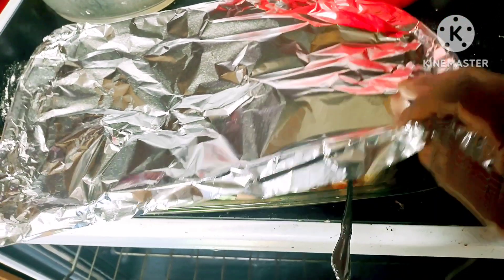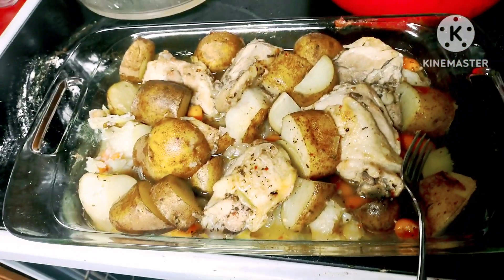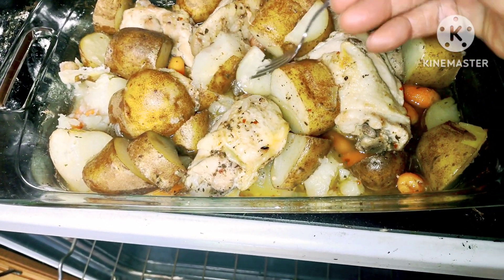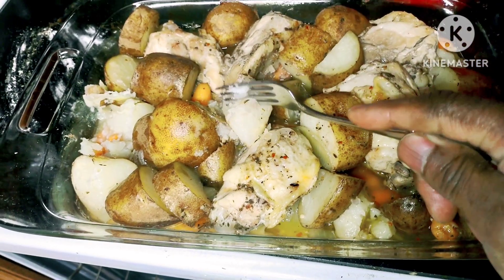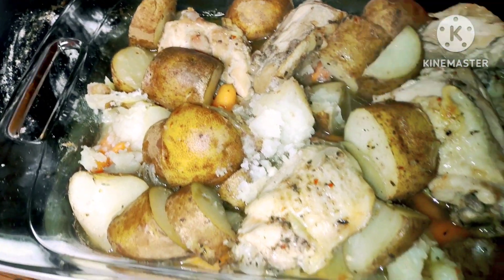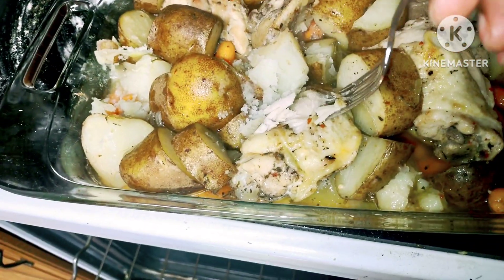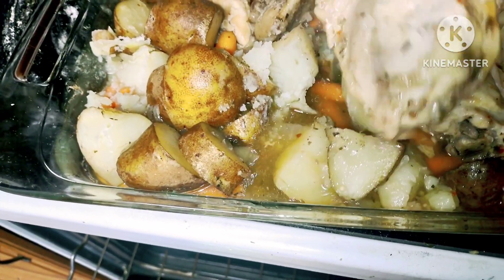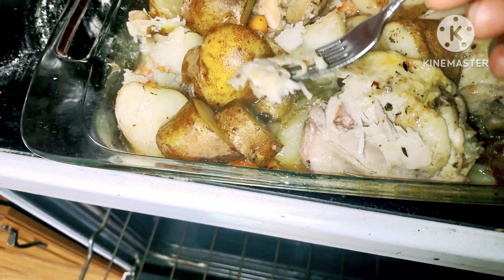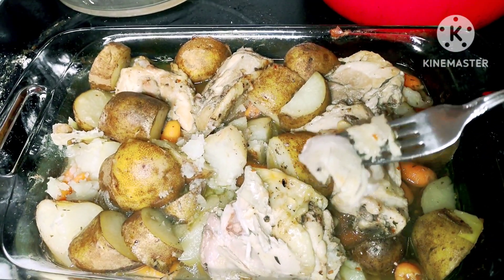Okay guys, all done — check it out, voila! Like I always say, if the veggies are done, the meat's usually done. The potatoes and carrots are tender, that means it's ready. Chicken is nice and cooked all the way through — that's what you want right there.